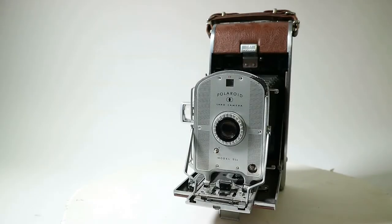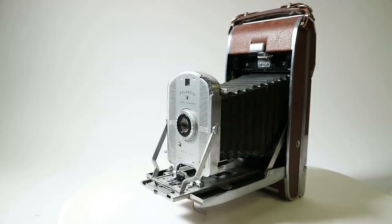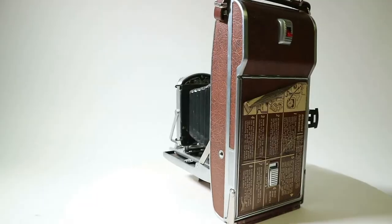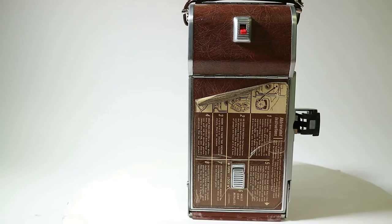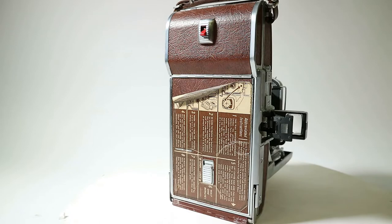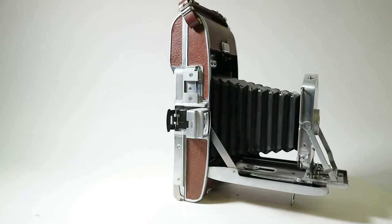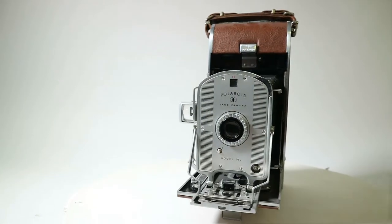Hi guys, welcome to the WoW Prize. Today we have another episode of Polaroid camera. Previous one was 95, this one is 95B. There also exists a 95A, which we don't have at the moment in our collection but we will be getting soon. I'm going to show you the camera — it's a folding camera, which uses film type Polaroid 40 series instant roll film.